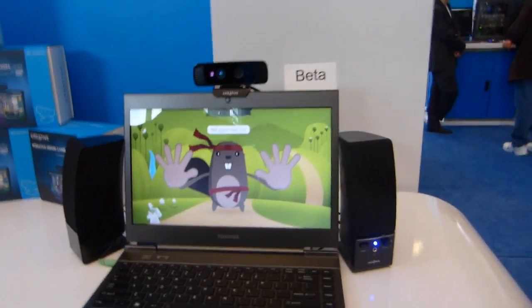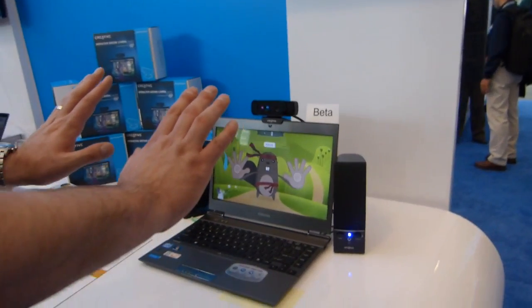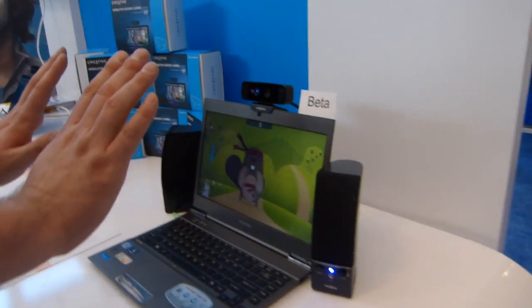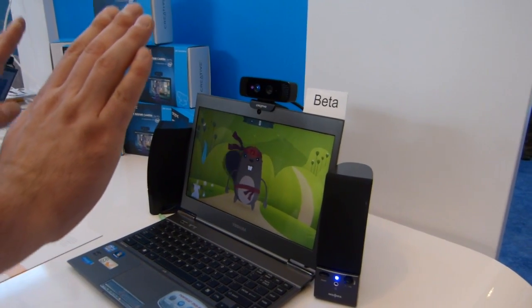Someone's going to give me a demo on this right now, someone that's experienced — an experienced gesture person. So obviously, it's two-hand capable and 3D capable as well.